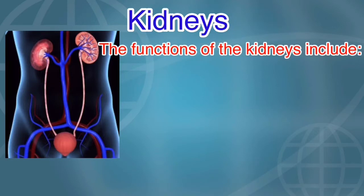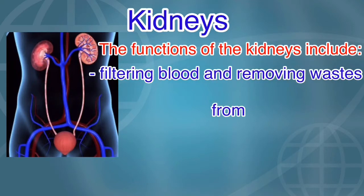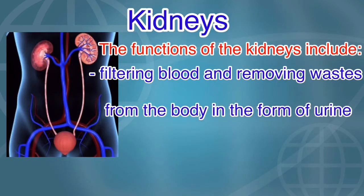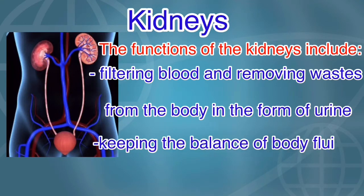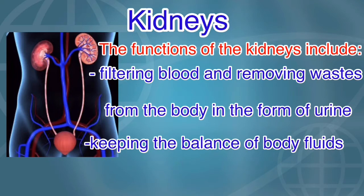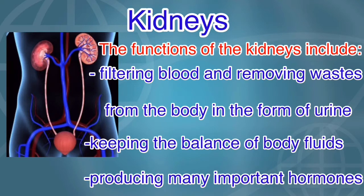The functions of the kidneys include filtering blood and removing waste from the body in the form of urine, keeping the balance of body fluids, and producing many important hormones.